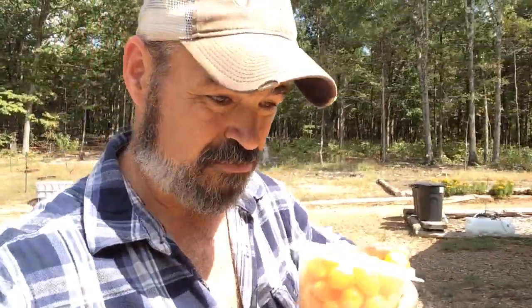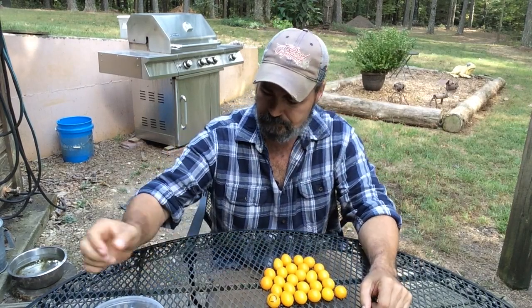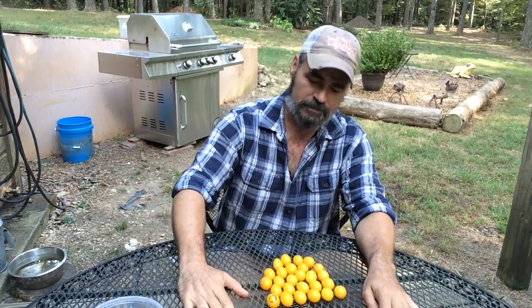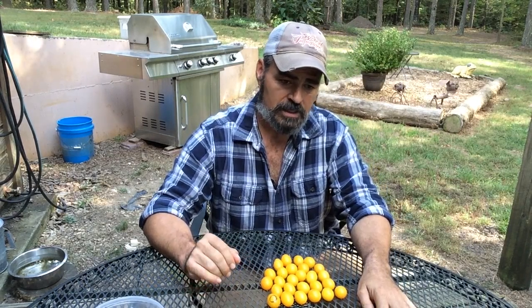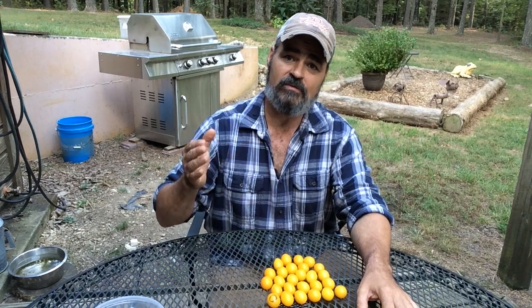All right, so I got my tomatoes here. If you can see, just a little bowl here. I got a lot to pick — probably another 10 pounds of these things. And this is not about my tomatoes, this is about the squash bug eggs. I have been hearing and coming across more and more people that have a squash bug problem or infestation in their garden, and it seems to be increasing every year for them.